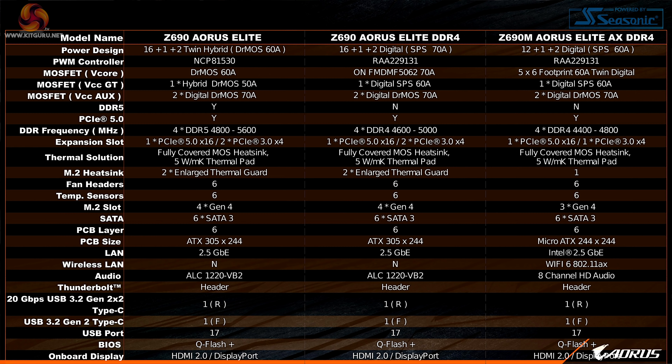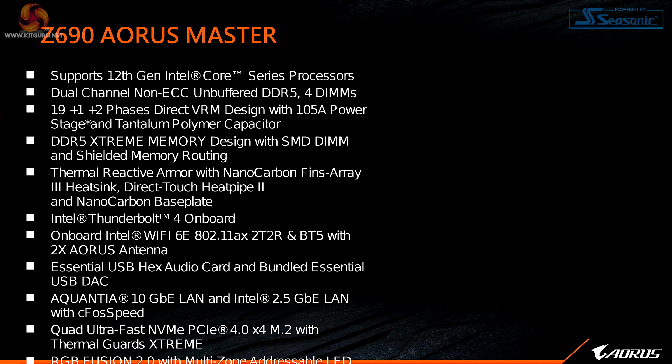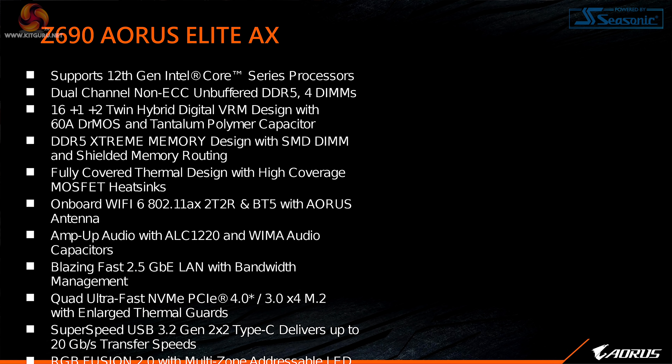Stepping down to the Aorus Elite AX DDR4 we have 12 phases for the Vcore but the rest of the features still look fairly impressive. Moving across to the Aorus Elite DDR4, Aorus Ultra, and Aorus Ultra DDR4, we go from 12 phases to 10 phases. Gigabyte is clearly keen to offer both DDR5 and DDR4 variants across a large part of their Z690 product range.